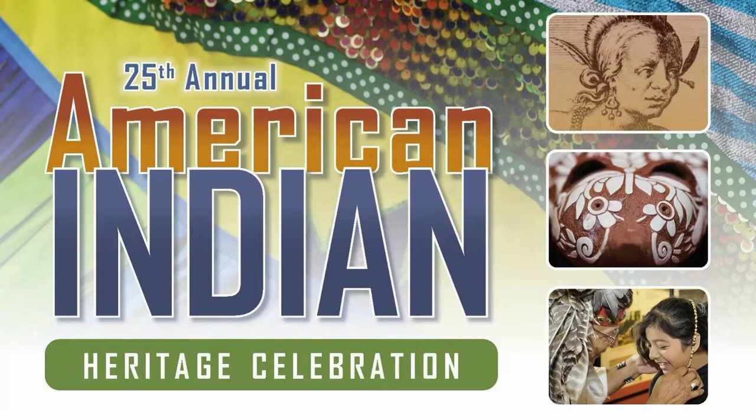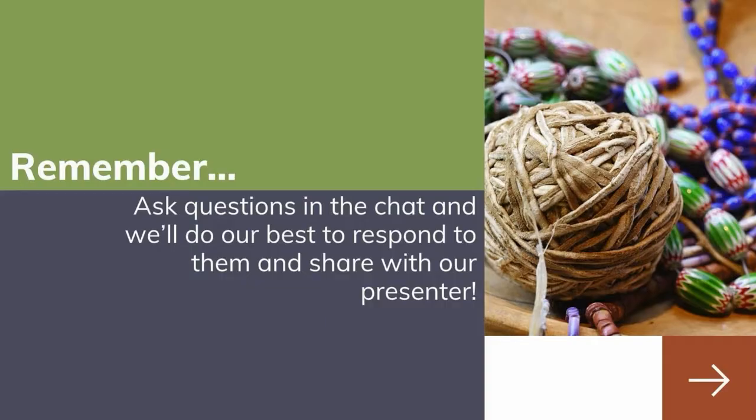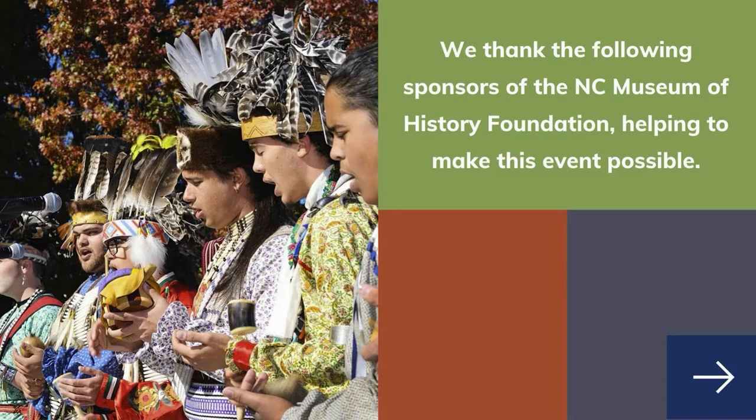Hello and welcome to the North Carolina Museum of History and the 25th Annual American Indian Heritage Celebration. Our presenter will begin in just a moment. We want to share a few notes with you. Remember to ask questions in the chat and we'll do our best to respond to them and share them with our presenter. We have many additional resources about American Indians in North Carolina on our website, nc-aihc.com. We thank the following sponsors of the North Carolina Museum of History Foundation, helping to make this event possible.